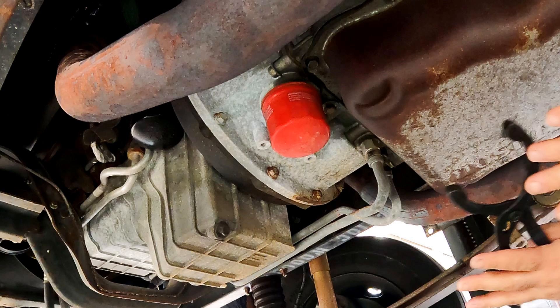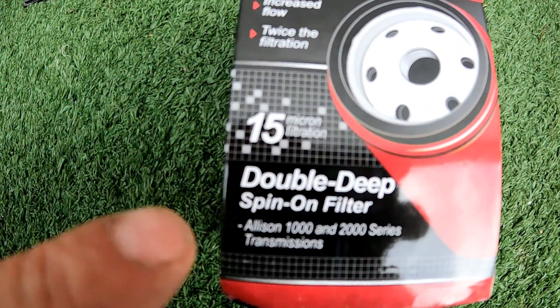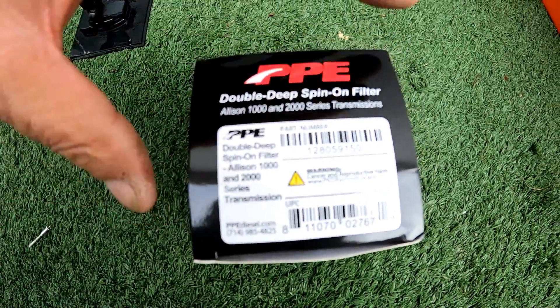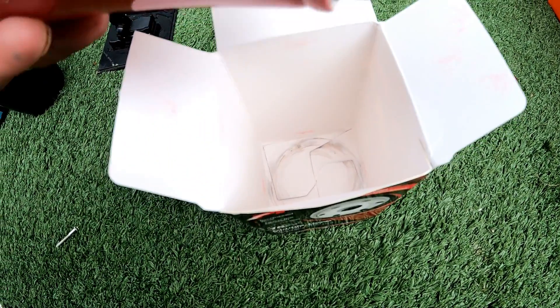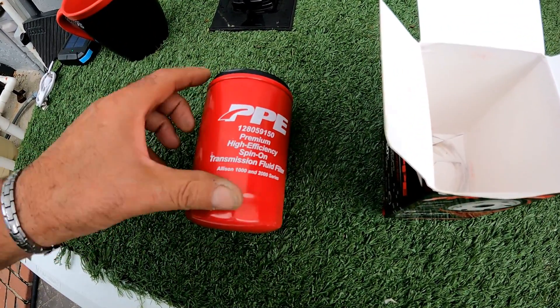In this video we are changing the transmission filter on an Allison 2000 series. We will replace it with this double-dip spin-on that also fits the 1000 series transmissions. It's recommended to change the filter every 50,000 miles or 24 months, and the fluid every 150,000 miles or 48 months, using Dexron 6 synthetic or TES 295 synthetic Allison-approved fluid.